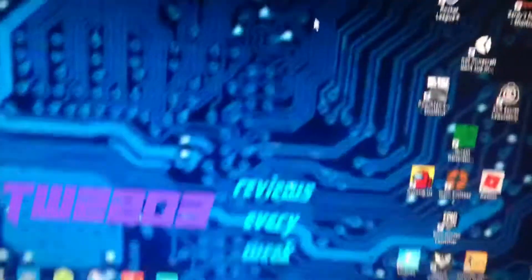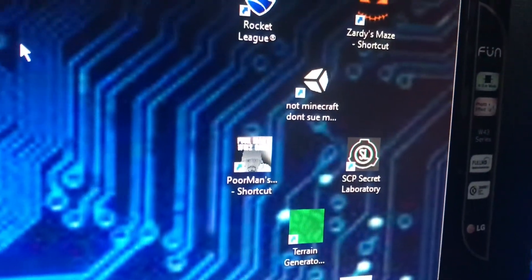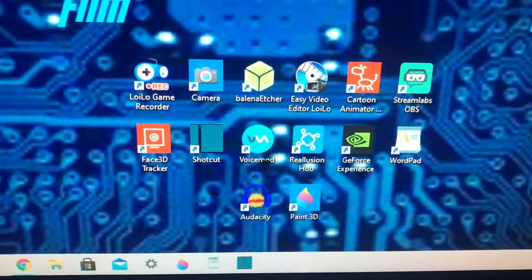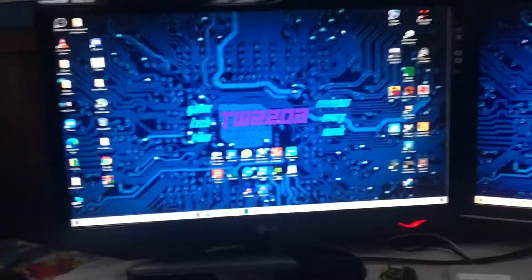On my desktop you can see I have Rocket League, 3D Maze, and other games, plus some apps I use to make videos and everything else — pretty a lot of apps overall.